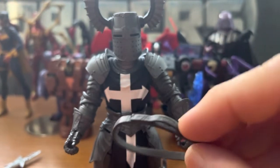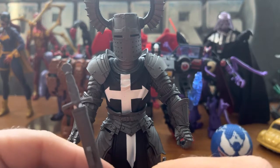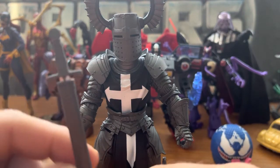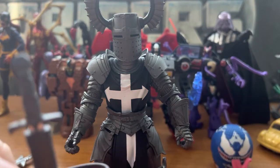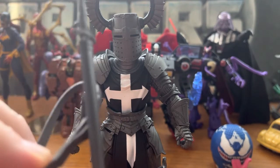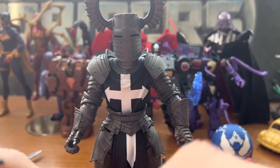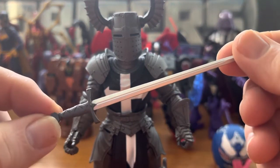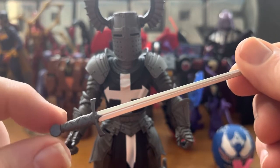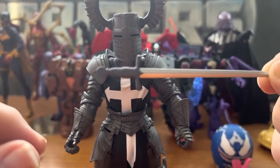He also came with one of these swords and a sheath. I don't like how this works — the sword and sheath has a clip that's just supposed to go on there, but it doesn't hold very well and kind of falls right out. Anyway, there's the sword. It looks pretty basic, but that's fine because he's a legion builder — he's one of many.